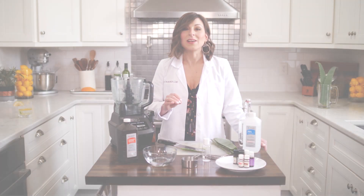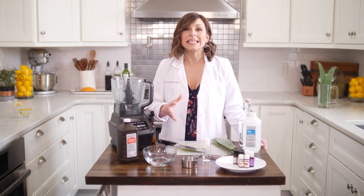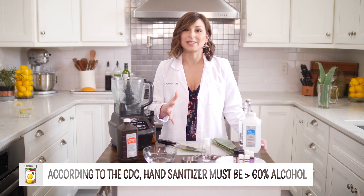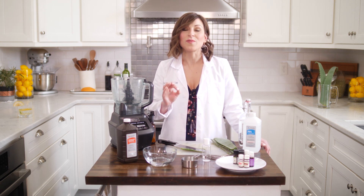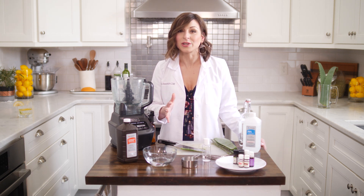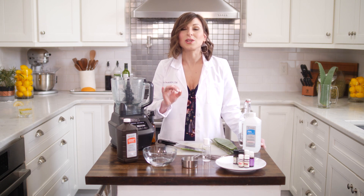Here's what you need to know. The CDC tells us that hand sanitizers need to be greater than 60% alcohol by volume. A lot of people are not getting this correct concentration when they're making homemade hand sanitizer, so I'm going to share how you can do this correctly.